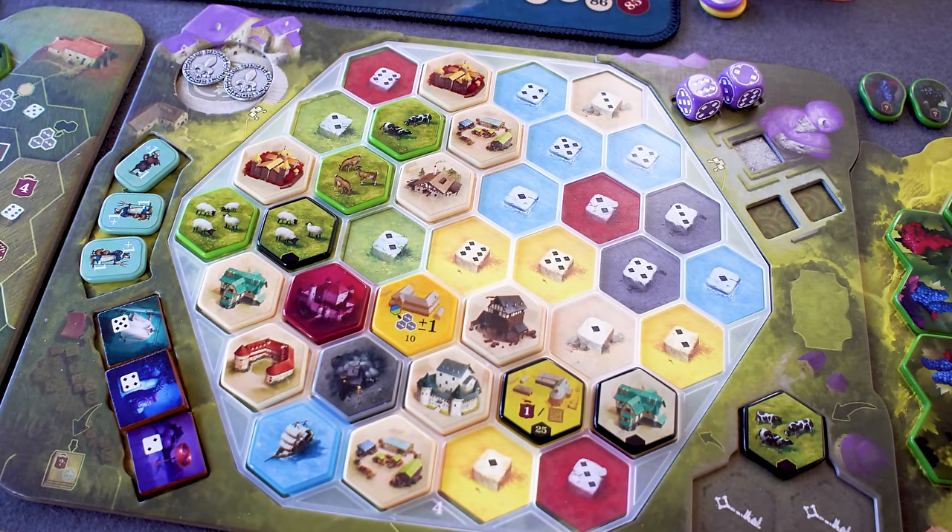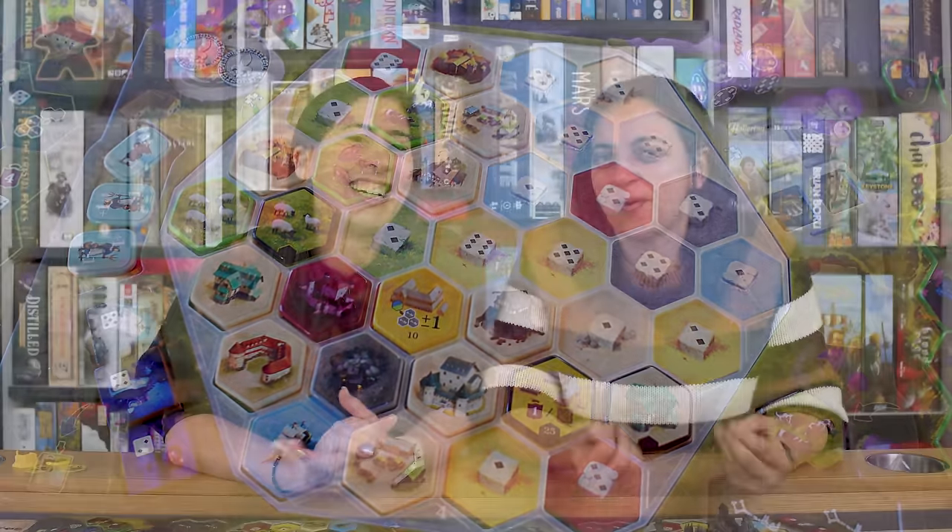Check out our video about the prototype where we compare the increase in size of the tiles — we'll link to that below. For now we're going to focus on the differences between all of the components in this all-in edition. One element we didn't have when we looked at the prototype were the acrylic tiles, which are our favorite components — spoiler.